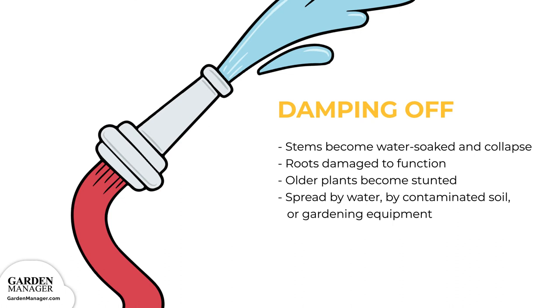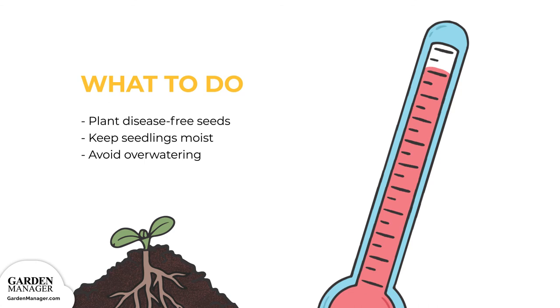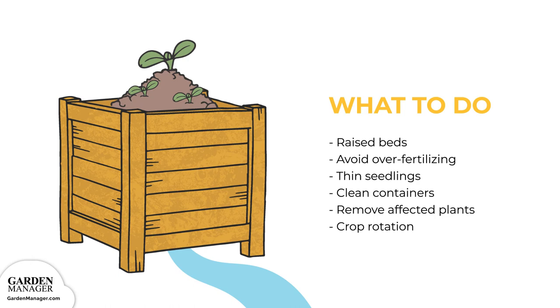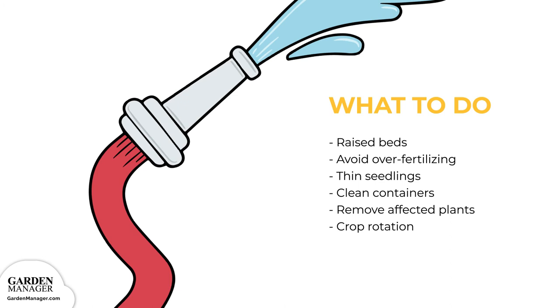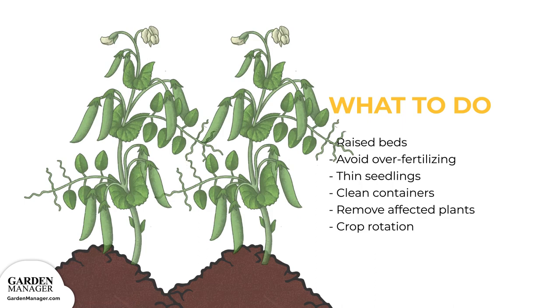To manage damping off: plant disease-free seeds when possible. Keep seedlings moist but avoid overwatering, and try to keep the soil from getting too cold. Raised beds are usually a great option since they help with drainage. Avoid over-fertilizing seedlings, and thin the seedlings out to avoid overcrowding and to ensure good air circulation. If containers are being used, thoroughly wash them in soapy water and then rinse in a 10% bleach solution after each use. If any plants are affected, remove them from the garden, then practice a crop rotation of two to three years.